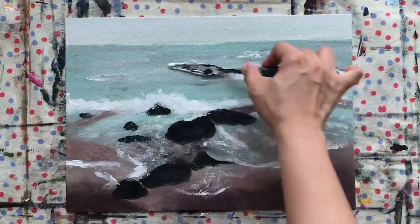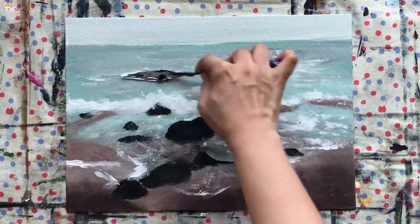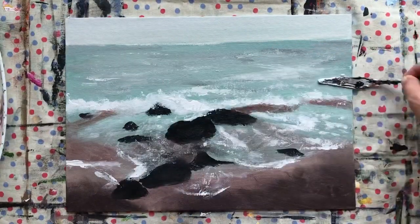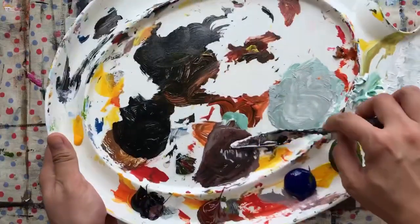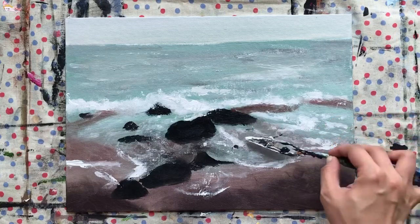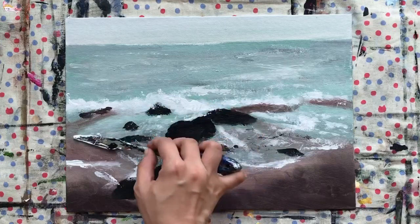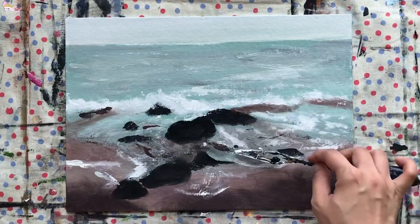You can use the remaining green color to create some more texture. Alternately use the green color and the white. Now I'm going to use a tiny amount of brown, applying it randomly on the sandy portion or the shallow portion of the shore.